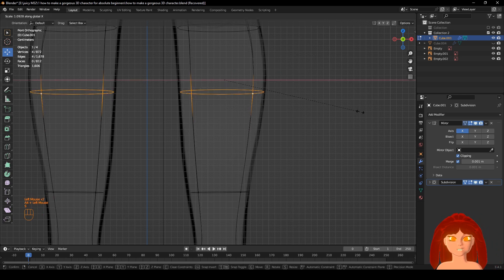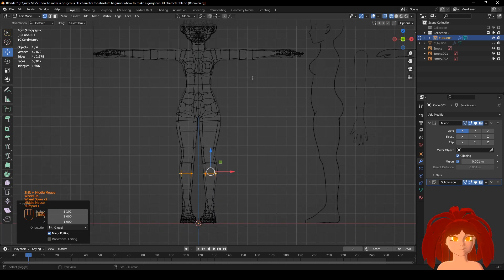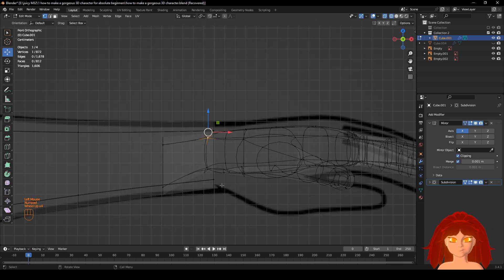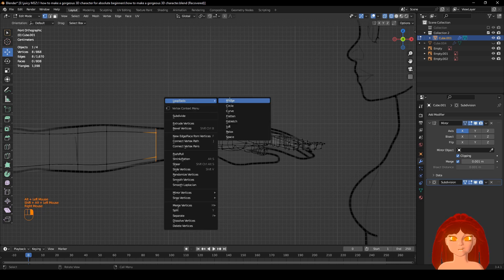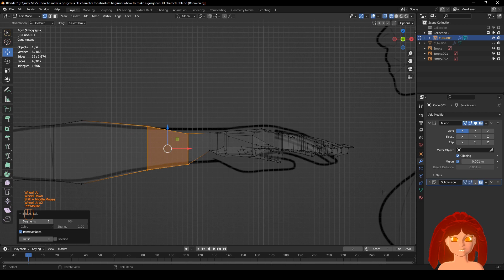S, scale, C. All right, looks pretty much good. For the hand: this vertex, this, this, Bridge. All right, looks a little wonky — let's turn this off and fix it.